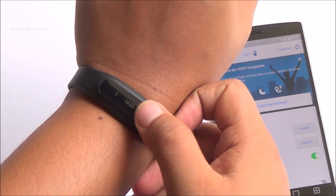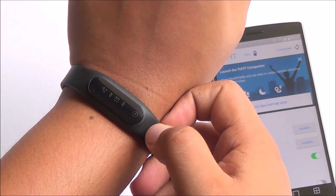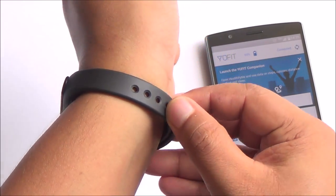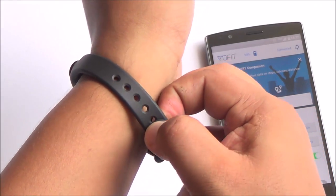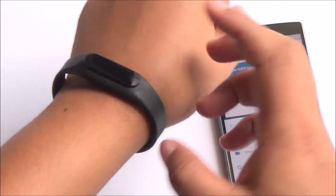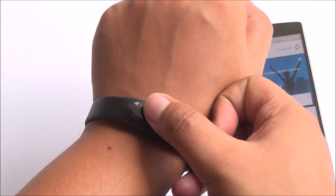The best part about the Ufit band is its integration with Healthify Me — an ecosystem which already works and has a large number of nutritionists, dietitians, yoga instructors, and other fitness experts on board who will help you reach those fitness goals and motivate you. And then there's the display, which I really missed on the Mi Band.